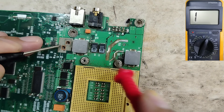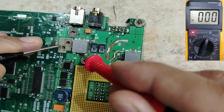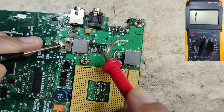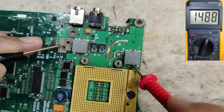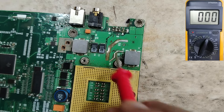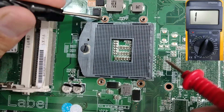Even with the CPU removed, if we check these two inductors near the CPU socket, we get zero — meaning we have a short circuit here. The second circuit also — checking the ceramic capacitors — you get zero everywhere. In both sides of the second capacitor we get zero. This confirms a short circuit, because with the CPU removed, a good motherboard should give a high rating.